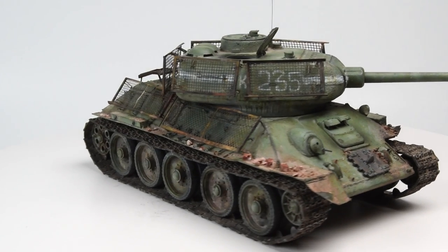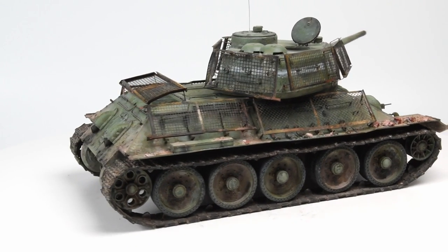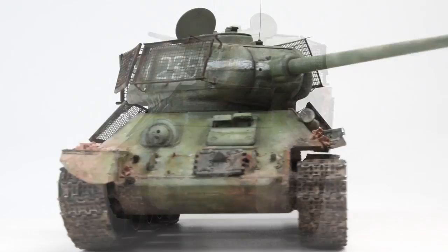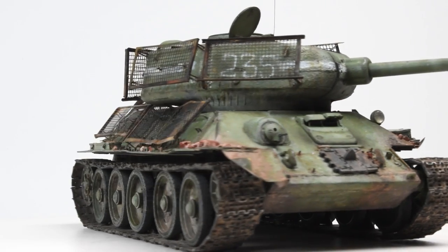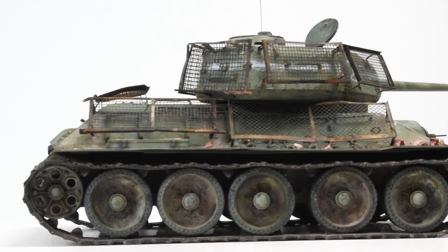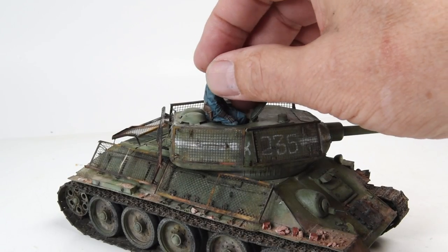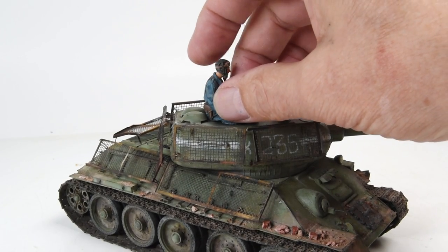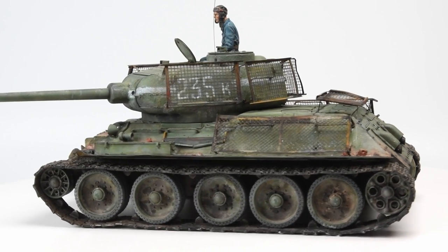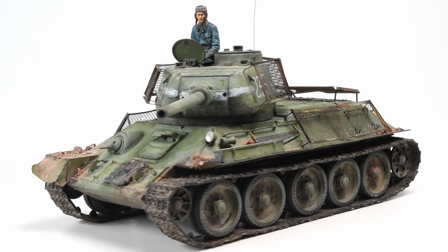And there we have it — a completed T-34-85 as seen in the Battle of Berlin. A little bit of rubble on those corners of the fenders — not a lot, just enough to add a little bit of character and interest. And then the last thing I need to do on the T-34 is add our little figure. He just goes right there, balancing in place, and now he can spin around here in all his greater glory. Then finally we show the entire scene as it is put together and completed.